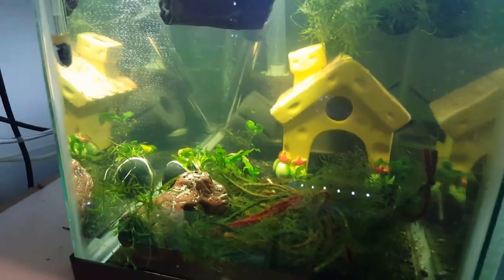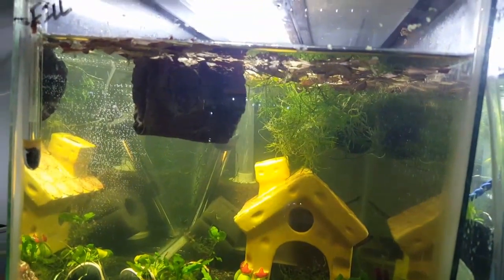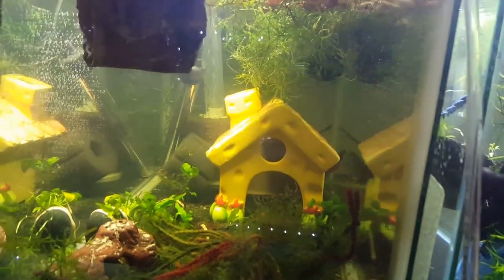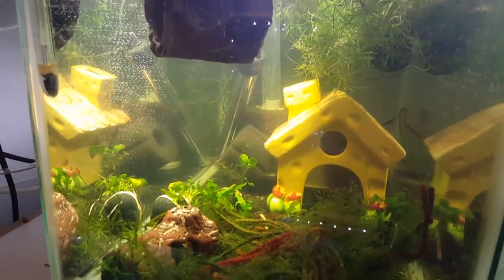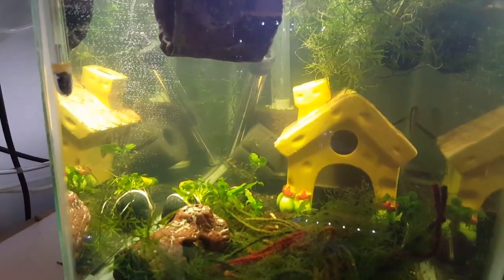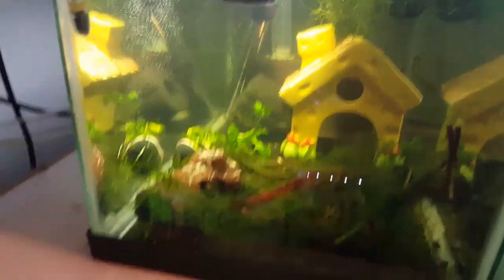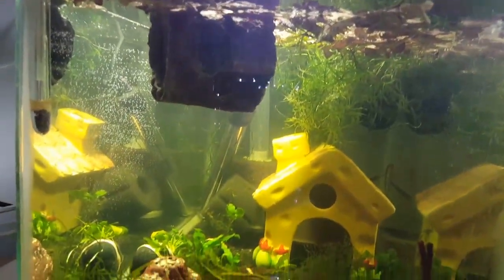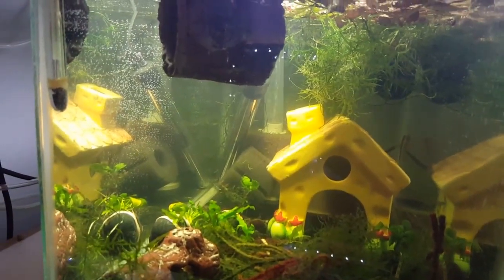Eventually they'll grow up and hopefully I'll have females to get my colony breeding again. They'll be living in here for the time being. I put a sponge filter in and a bunch of extra sponges to act as hiding spots, since I don't have a lot of driftwood or caves right now. I have some almond leaf floating at the top that'll eventually settle down, and I'll put some peat in here in a stocking to lower the pH a bit.